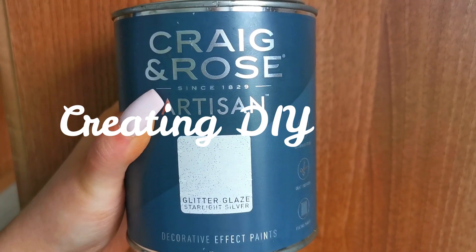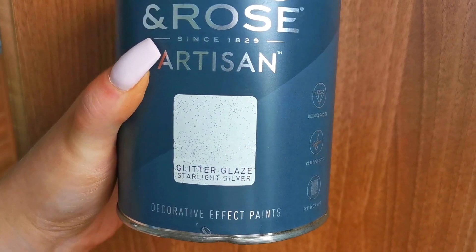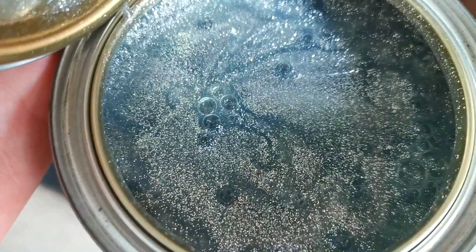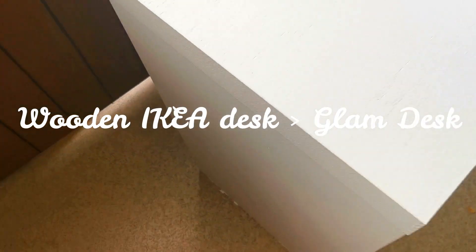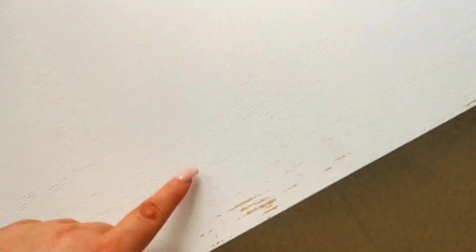This is drying in really well. The paint I got is from Homebase — it's called Craig and Rose Glitter Glaze Starlight Silver. I'll show you the inside — it looks like this, and it's going to give it a top coat of silver. So this is the table after two coats of white paint. There's a bit that's still bare wood but I'm going to paint over it with the silver, and then put the glass on top.